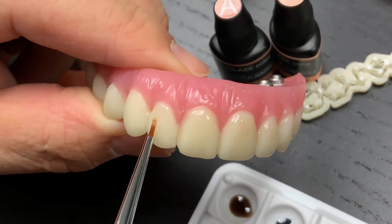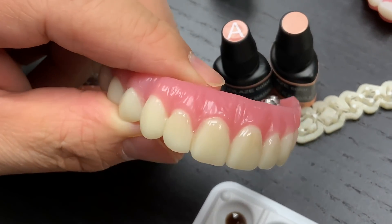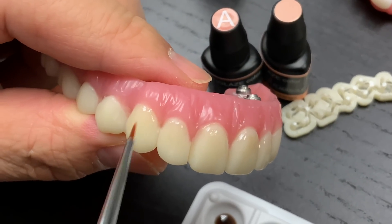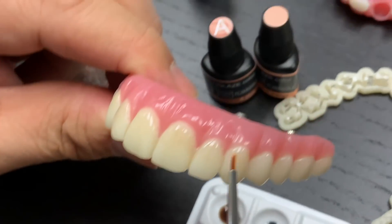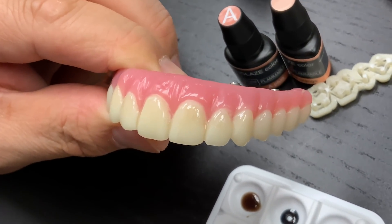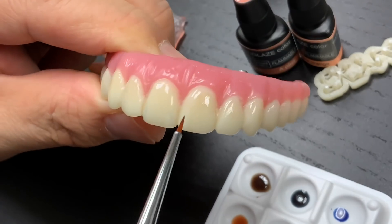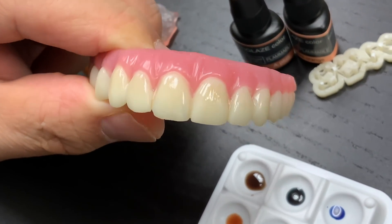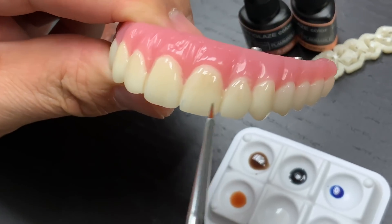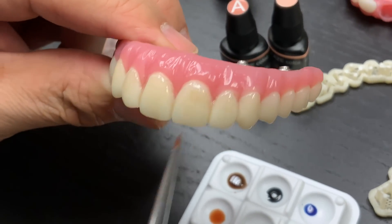Basically, I put the dentine applied on top of the facial, all the way up. The canine is a little bit darker, so you can make a slightly darker cervical area. Then I'm using blue just a little bit in between the mesial and distal corners to increase translucency — the other side too, just subtle. Don't add too much. The irregular color should be okay.